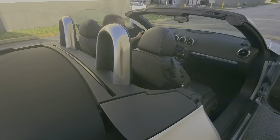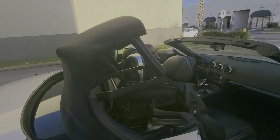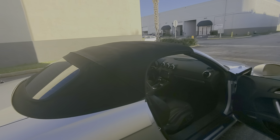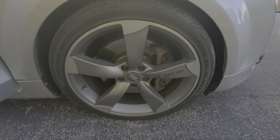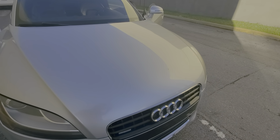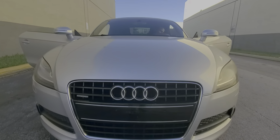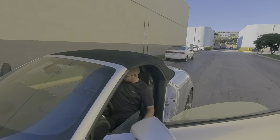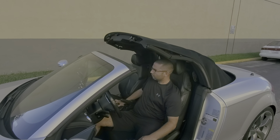Nice, very nice. Close it down. Let's do it again. Let's do the roof again just in case — this is the most important part of the car.